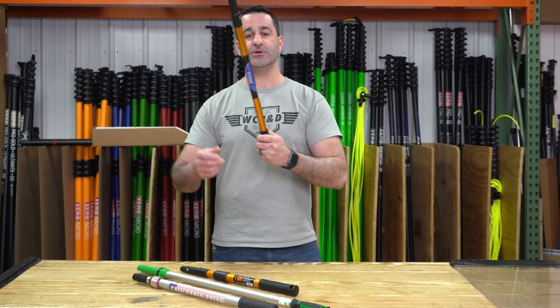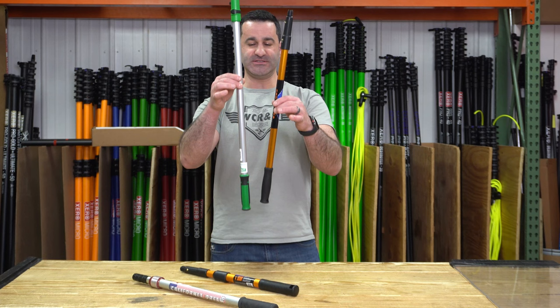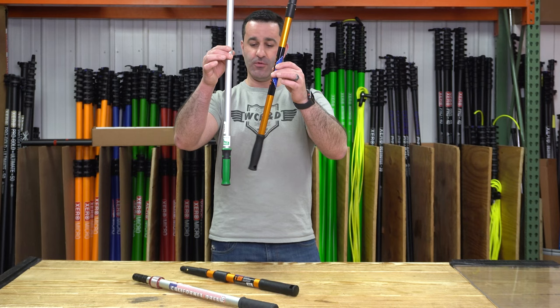There are two types: non-extendable — just simply a handle, a nice piece of aluminum and a pole tip. Both Edore and Unger offer what's roughly a two-foot single extension. There are no collars, no clamps — it's just an Edore or an Unger handle with locking pole tips.